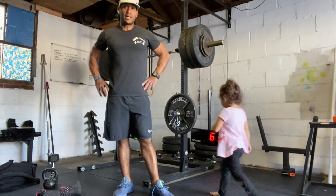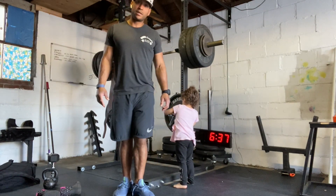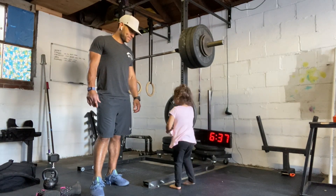So that's our workout for today. Let me know if you have any questions. Have a good one, and make sure you post your score on WodaFone. Gigi, do you want to say goodbye? Bye-bye! Have a good workout. Bye-bye!